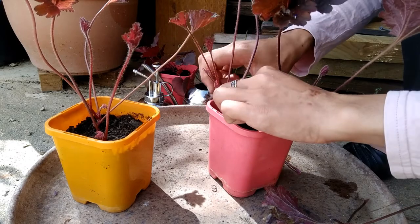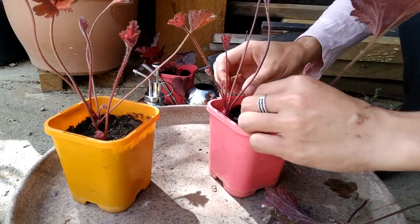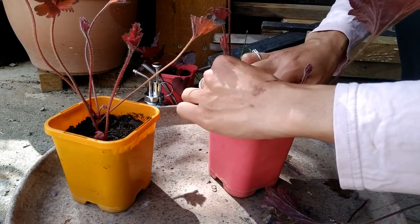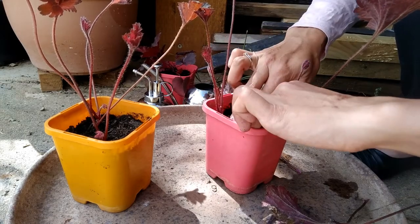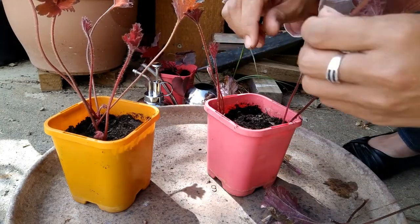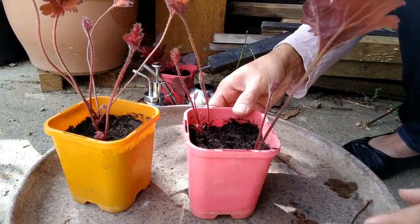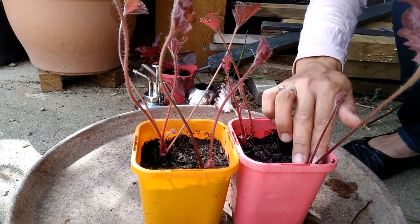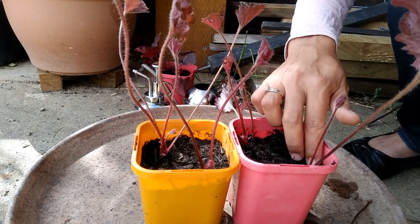I just generally firm it down. And I prefer to do the cutting in the spring because the weather is not too hot. I try to avoid taking the cutting in the summer because the cutting will stress out too much providing a lot of moisture. So here you can see the four cuttings done. And I want to place these cuttings in the shade — a bright shade area, not in direct sunlight.